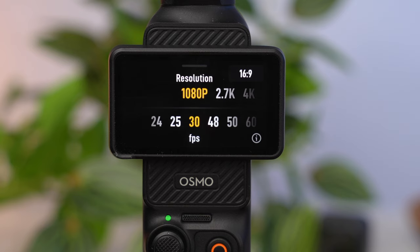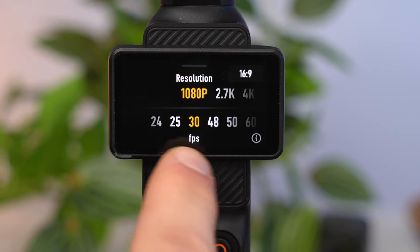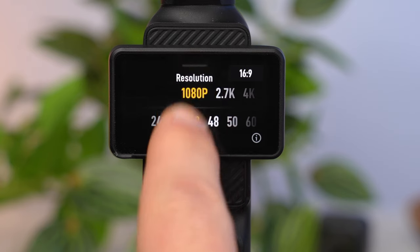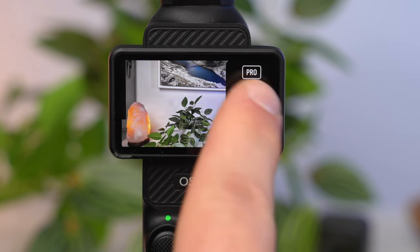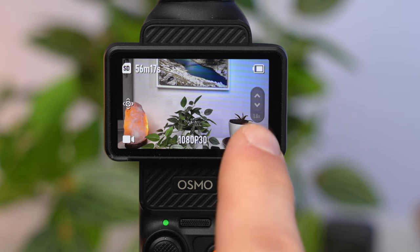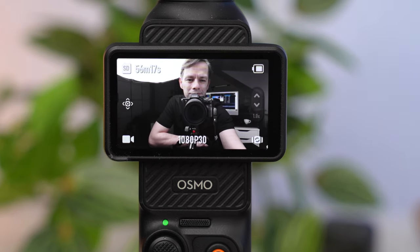Swiping from bottom to top lets you adjust the most important recording settings, such as resolution and frame rate. Swiping from right to left opens the menu with the image and audio settings. You can also rotate the camera by tapping on the small camera icon at the bottom right.